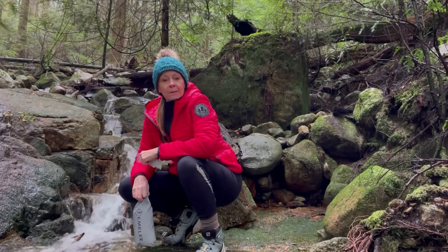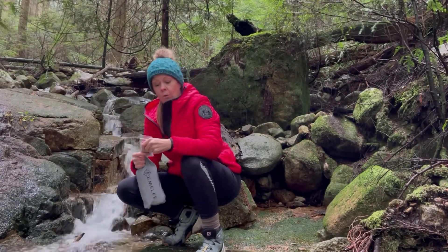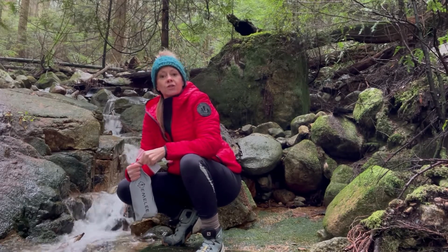Hi, this is Megan from MLA Outdoors, coming to you with how to use your pack and the water tablets that are in your pack if you're in a situation where you need to treat water.